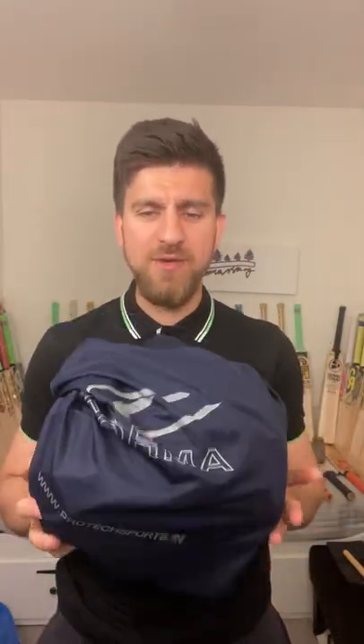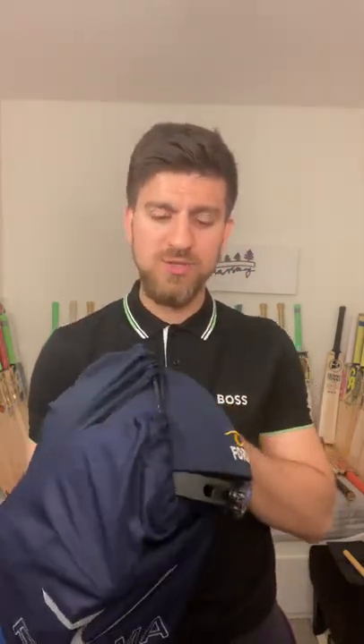Hello everyone, Umran Zazai here from Homeschool Cricket. Today I'm here with a very essential product which is the helmet. We've got these helmets available — if you're interested you can always contact us — but I will show you what we have in stock and why this is so special.